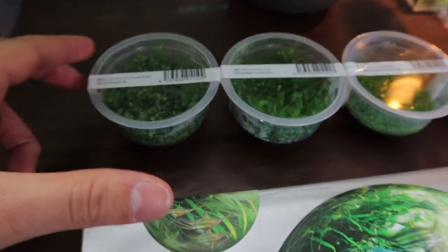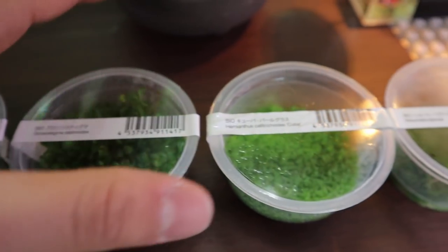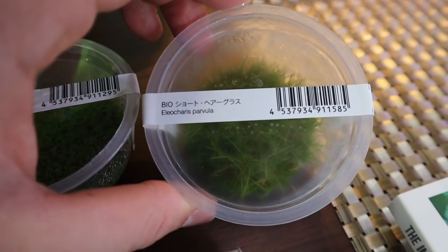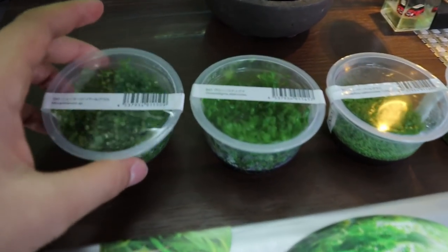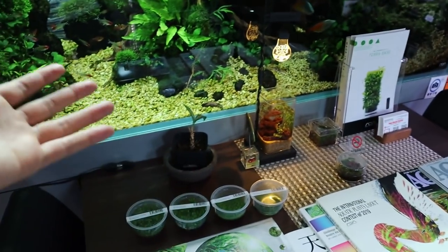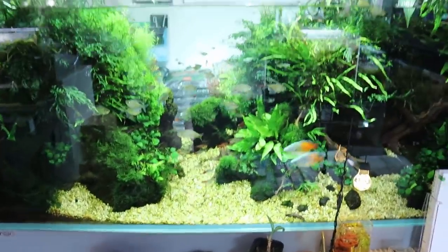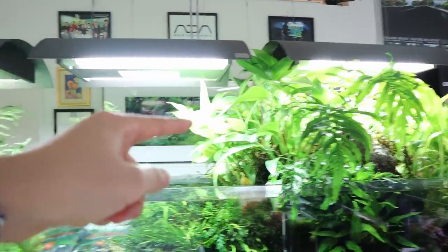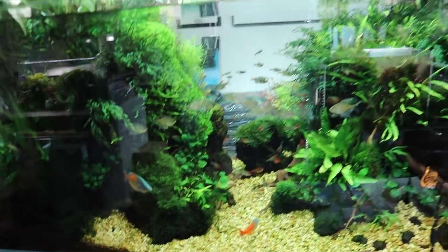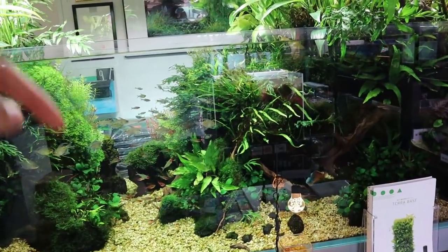Inside I've picked out a few plants: Monte Carlo, Micranthemum sp., glossostigma, cuba, and dwarf hair grass. The owner told me it would be better to use the seed-type planting — putting the seed into the soil and letting it grow out — because these plants may require CO2 and good lighting. Monte Carlo is a pretty hardy plant, but the seed method would be better. Look at this display tank with plants growing above the water — absolutely beautiful.